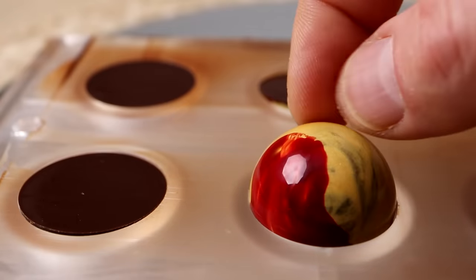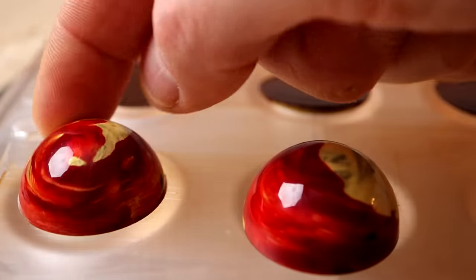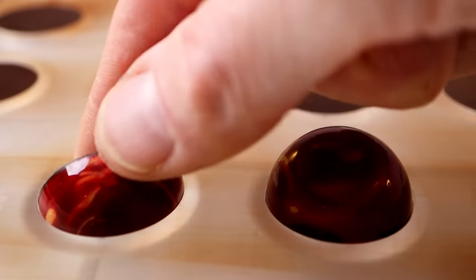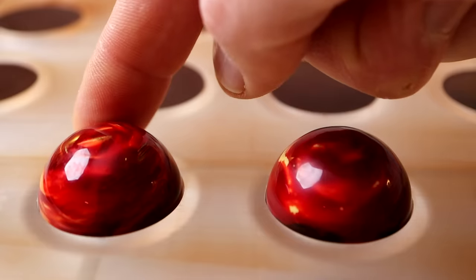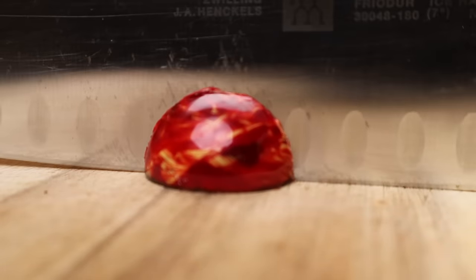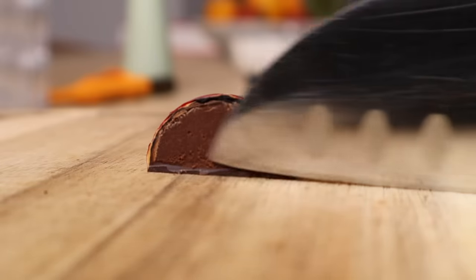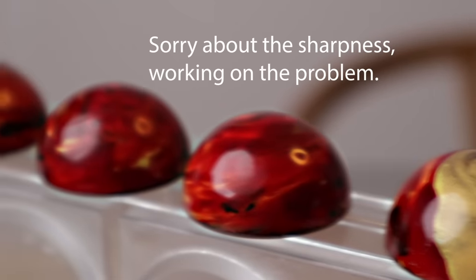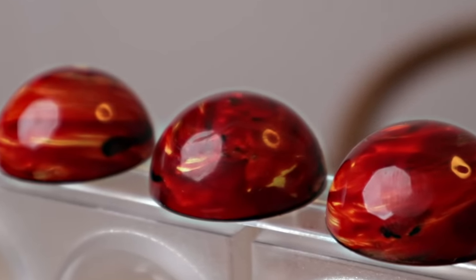And here they are — my ginger lime vegan bonbons! I hope you like this design; this one is very easy to do. Please remember to subscribe — 70% of the people watching right now are not subscribing, and it means a lot to me and keeps me going.